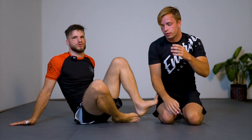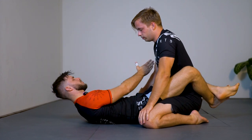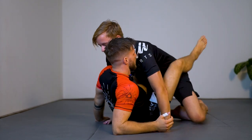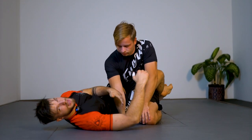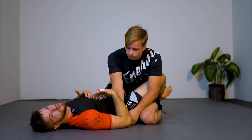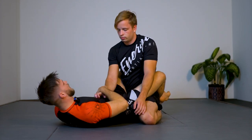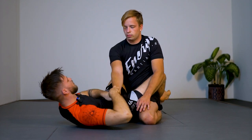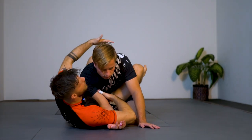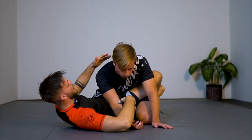Now we'll look at the same thing from closed guard — we call this the cross arm control. Anytime I can get my opponent's arm on the outside we can have cross guard, oval guard, etc. If I get my opponent's arm on the cross side, that's when this stuff happens. In gi I can grab his sleeve and pull it over, break the grip — there are tons of ways. Anytime you end up with this arm on the cross side of your body, I want to control the arm.